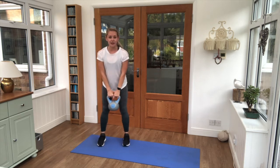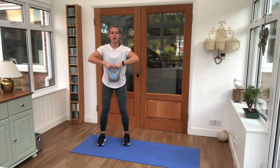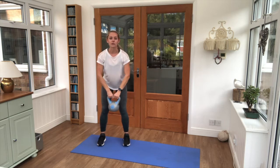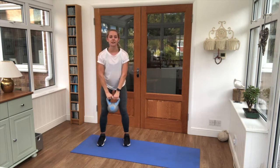Feet just underneath us, slightly leaning forward — we're pulling the weight up to our chins, upward row, 25 seconds. Just keep listening for that timer to signify when we are ready to move on to our next exercise.